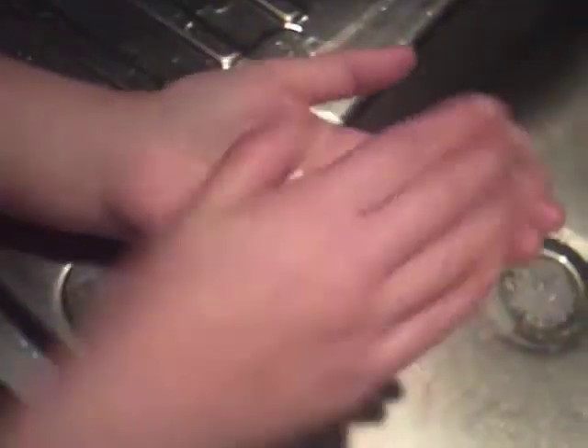We're going to try it with this one. We're going to try it with damp skin, as you would when you were cleaning your hands. So here we go — pop it into the centre of your hand, that's it, and wrap your hands together.